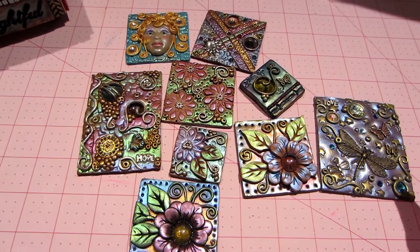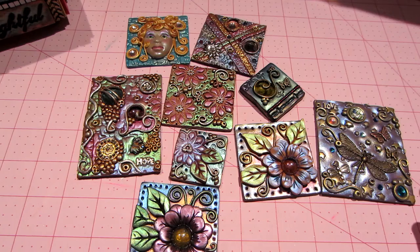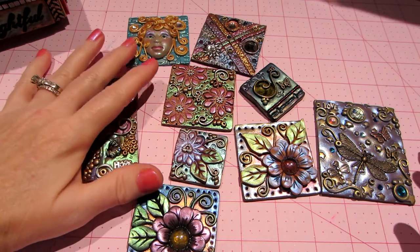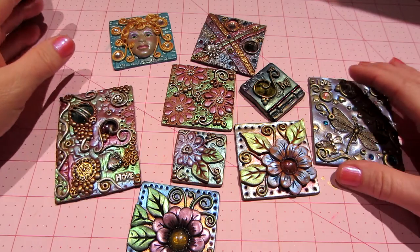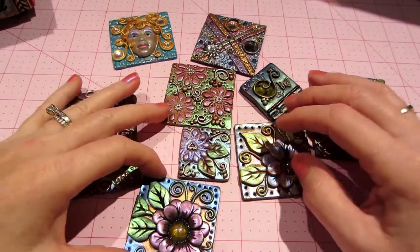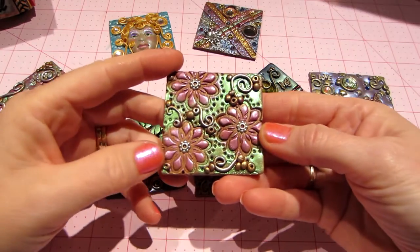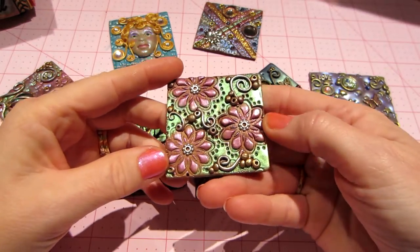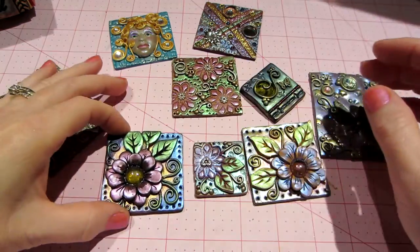Hello, it's Sarah and I have a project share. I wanted to show you something I made out of these tiles. I've had tutorials on these — the last ones I did were these, where I show you how I make them and how I apply the perfect pearls and take you through that process.